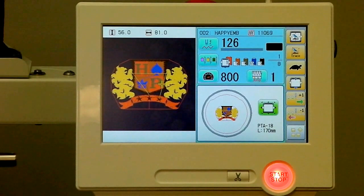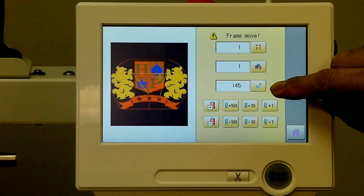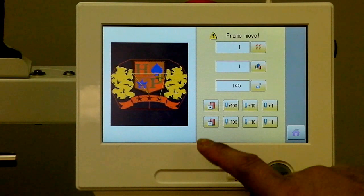We'll pause here, and you can see that we can jump forward or backwards to any position in the design from this screen. We can move it forward by color block, jump to a particular stitch, or jog forward by 100 or 110 stitches, or by color change forward and backwards. Then we go back to the main screen.